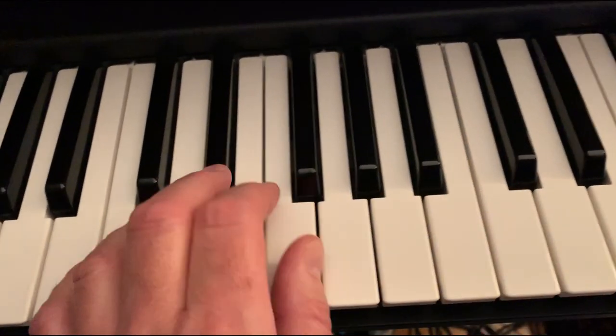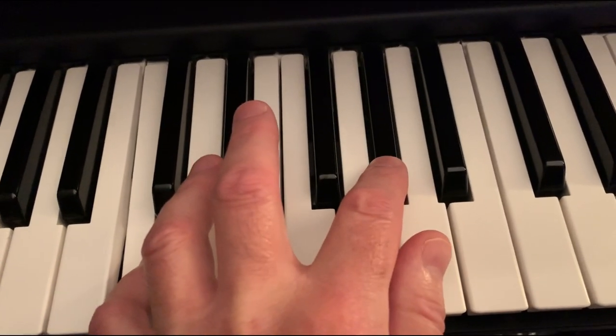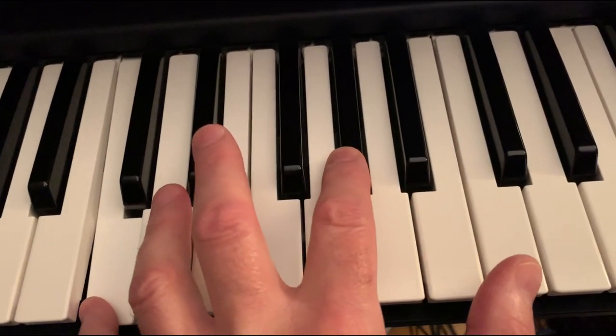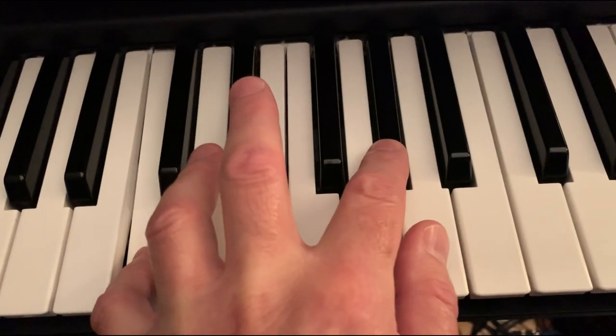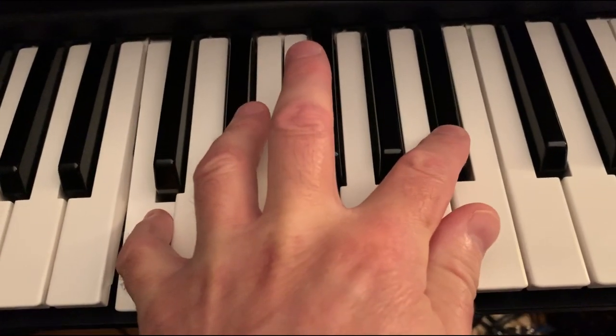So when you put it all together: Baby, hold on to me. Whatever will be, will be. Baby, hold on to me. The future is ours to see. When you hold on to me.